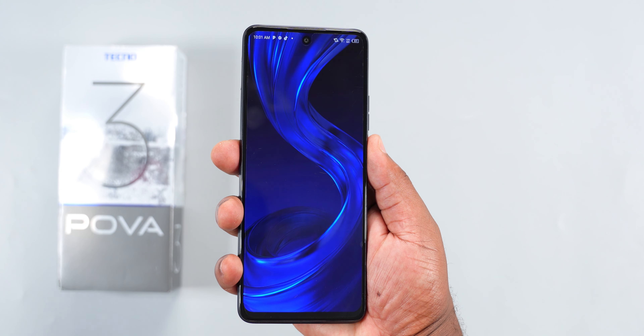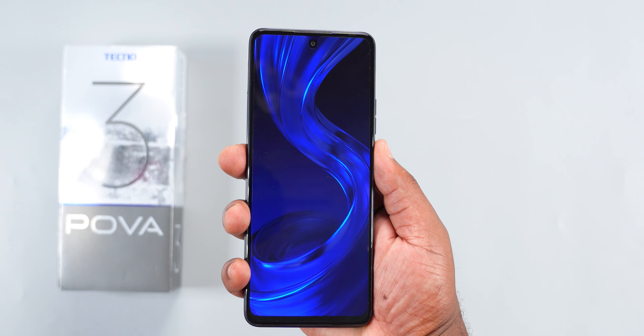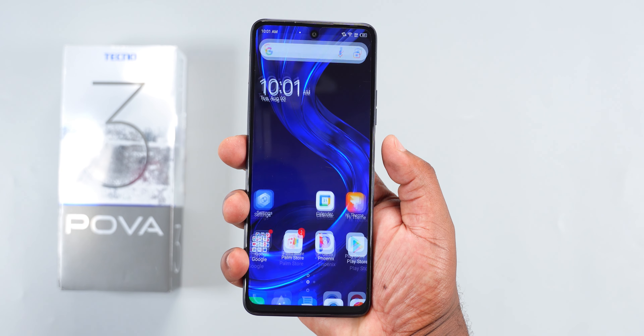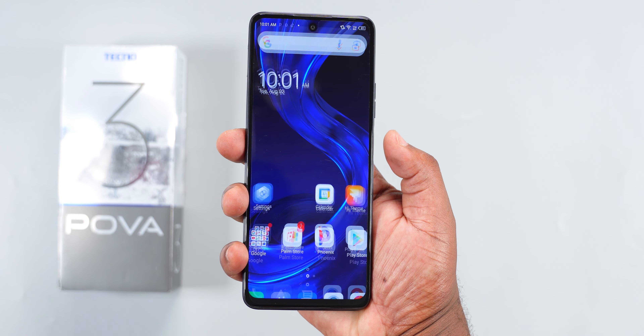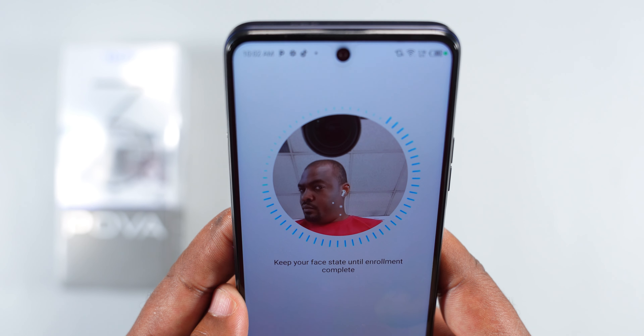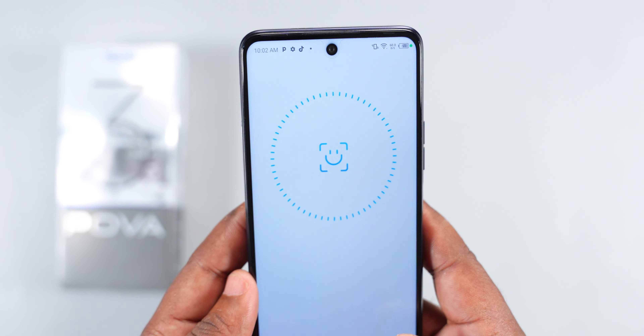Moving to the right side, you will find the volume and power buttons. The power button also serves as the fingerprint scanner. The unlocking speed is instant, but the animation slows it down a bit. This smartphone can also be unlocked using the less-secured face unlock feature. It's fast, though again the animation slows it down.